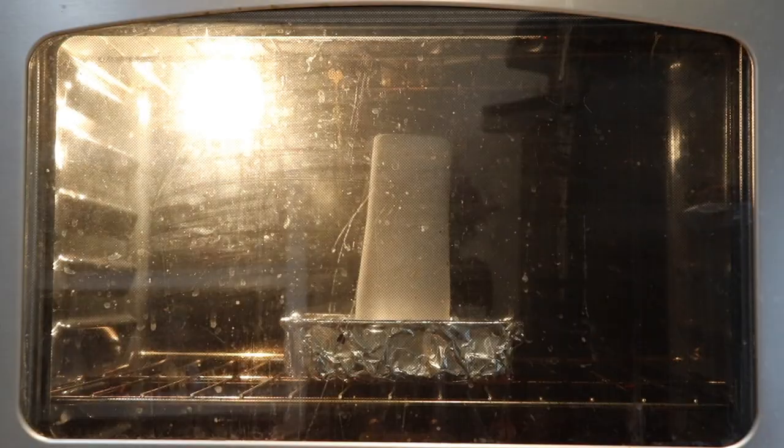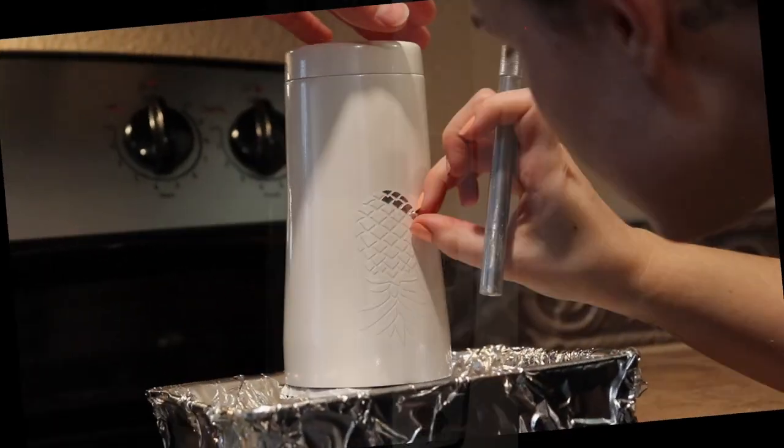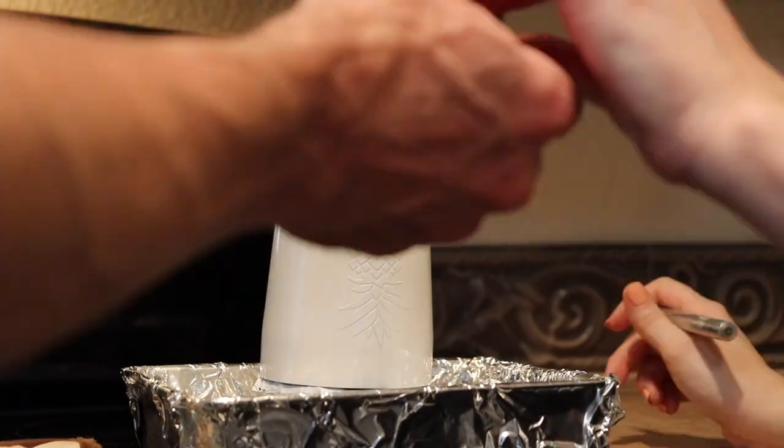Now we can place the powder coated cup in an oven preheated to 400 degrees for 30 minutes. After it's done cooking you can remove all the decals.